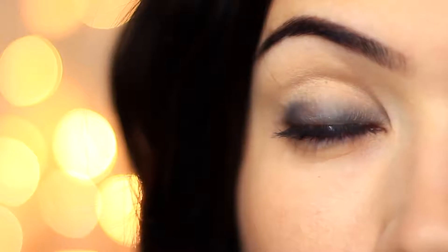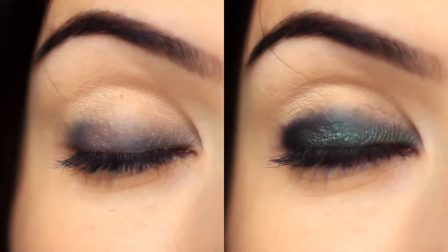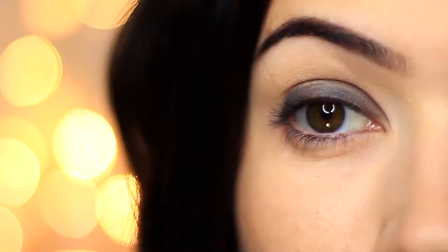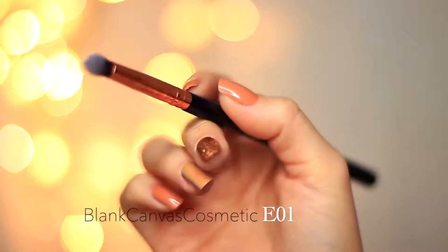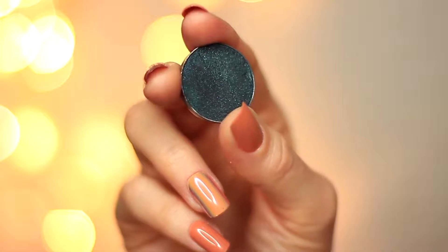You should end up with something that looks like this. It doesn't look like much yet, but as we keep working we're going to get a great result because we have that nice base already on the lid. Now we're moving on to brushes — I'm going to take that small EO1 and pick up the green shade again.